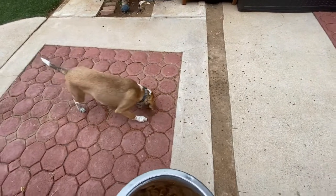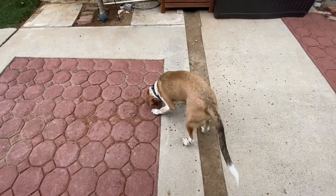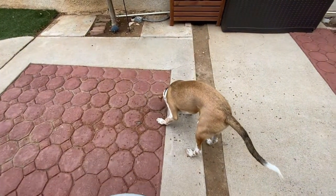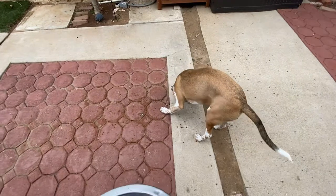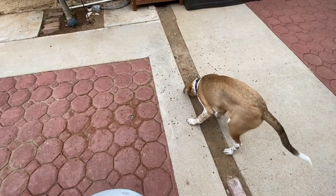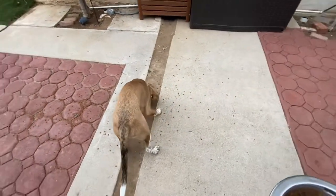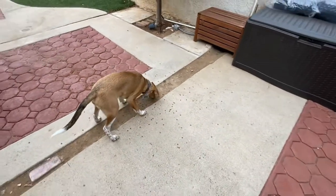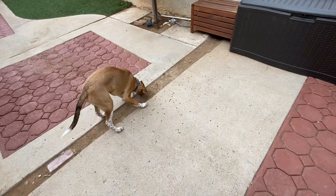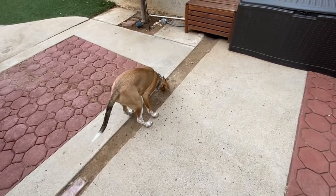Another option if you don't have any enclosed space — say you live in an apartment — you can take your dog on a walk on a leash or a long line. Take them to an area like a ball field, scatter the food there, and allow them to drag the long line with you on the other end. When I say long line, I'm talking about a specific leash that's 15 to 30 feet in length, available online through various distributors.